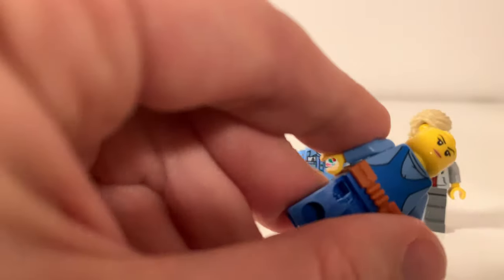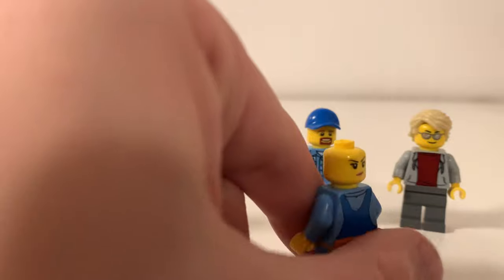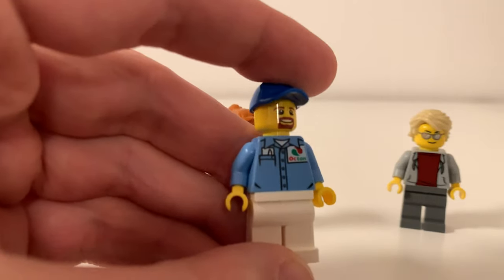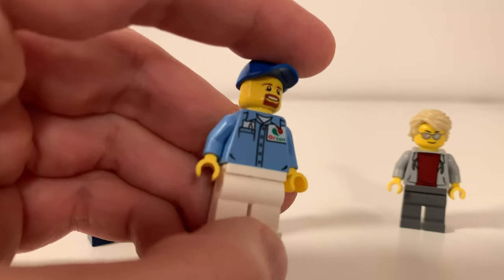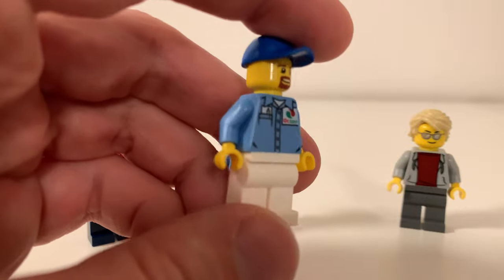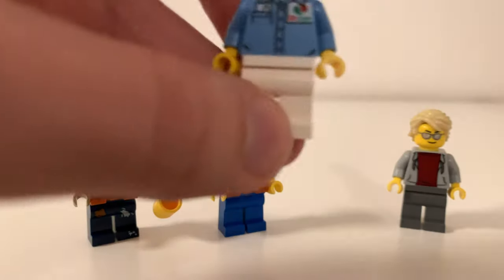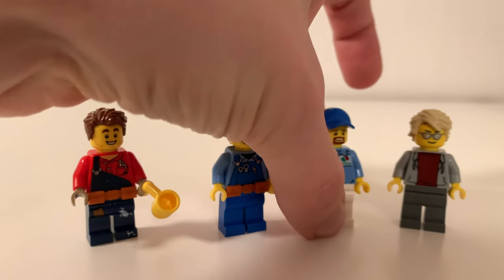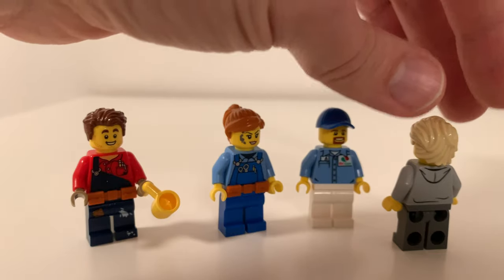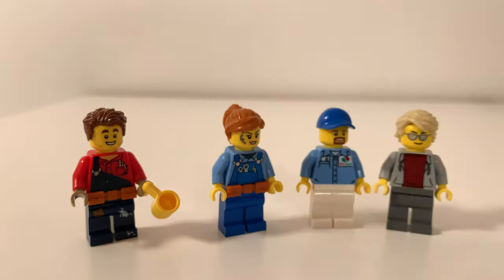She doesn't have the grease on her alternative face — she's just looking a bit more normal. I really like this character because he looks like one of my favorite YouTubers, Nomadic Fanatic — Eric — who lives in a camper van or RV with his cats. This torso has been around for quite some time but it looks good on this fella. You can never get enough minifigures with sunglasses.